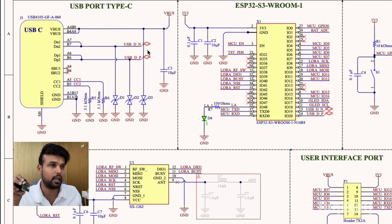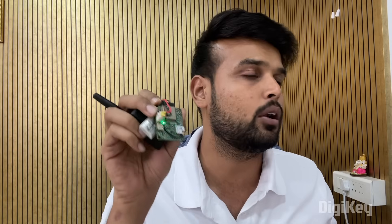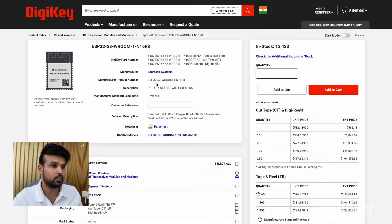We have connected the data pins of the USB to the data pins of the ESP32, connected the V-bus to our power supply section, and added a few TVS diodes for surge protection. Moving on, we have the ESP32 S3, which is the main brain behind our LoRa node. This IC is called the ESP32 S3 WROOM from Espressif Systems, and it has both Wi-Fi and Bluetooth capabilities which we will use to communicate with the Meshtastic mobile application or the Meshtastic web application.